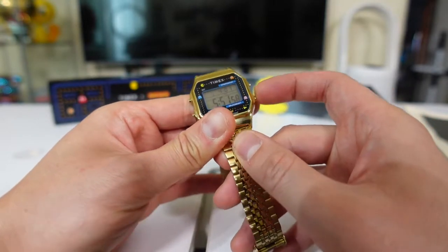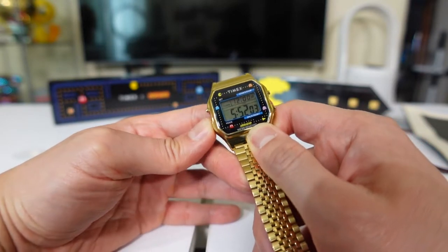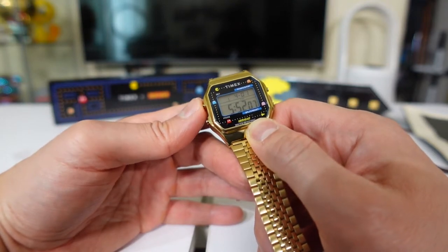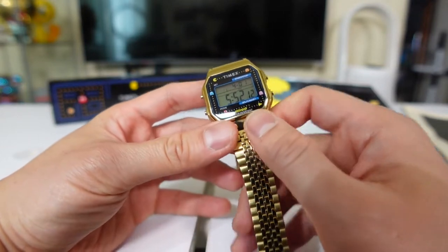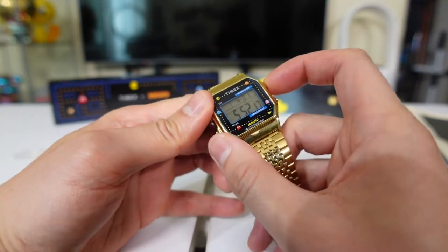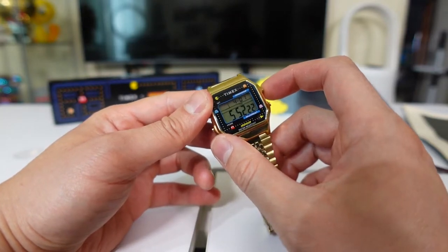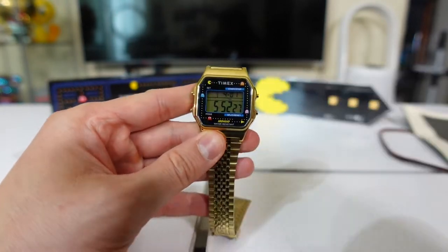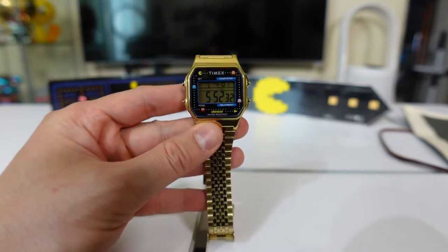Let's check out the Indiglo — that's the Indiglo right there. I love Timex Indiglo, pretty cool. You've got your mode selection, timer, date, set adjustability and so on. This looks like the start and stop, and from what I heard, if you long press start/stop it will play the Pac-Man intro whenever you're about to play the game. Let's check it out.